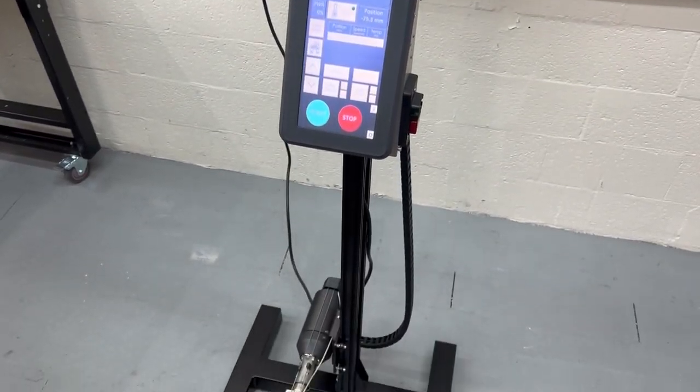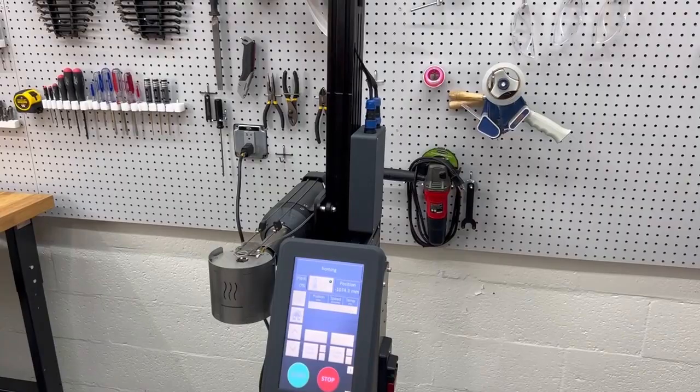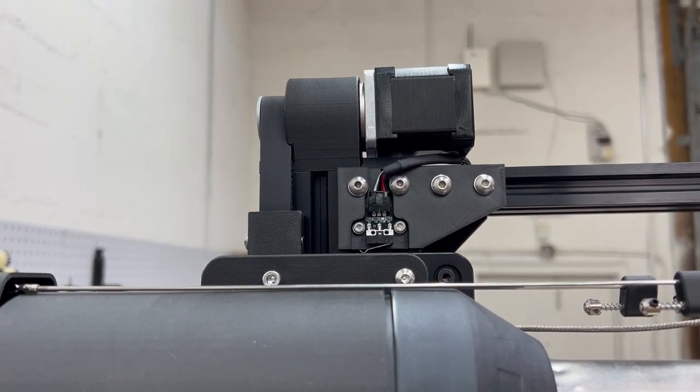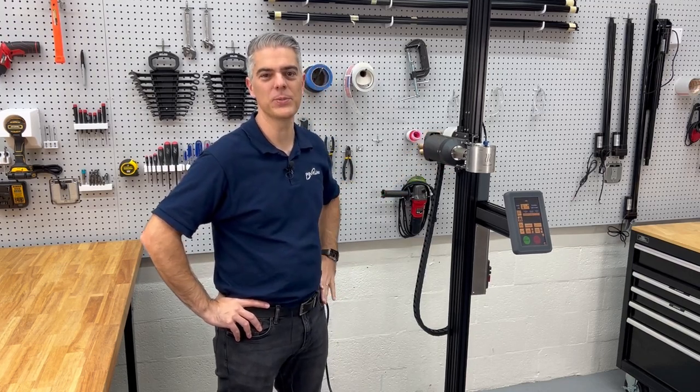Press the home button and confirm the machine travels up and completes its home cycle. Your machine is now set up and ready to use. For more information about this reflow machine, please visit PilotLineTools.com.